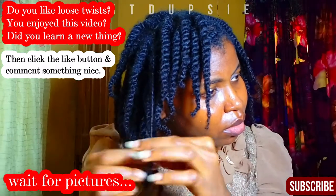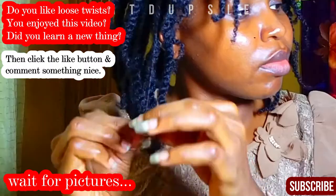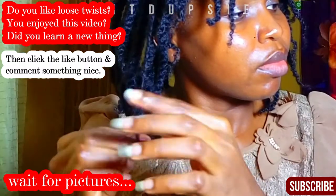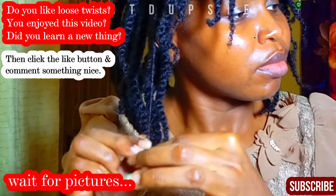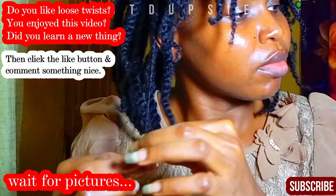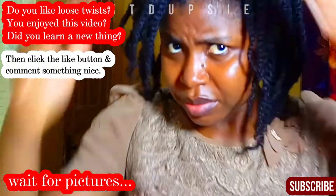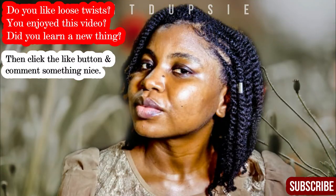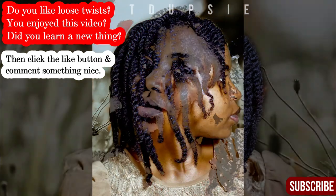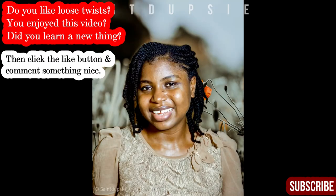If you like this style and enjoyed this video, please give it a thumbs up — that's the only way you can help me tell YouTube to recommend this video to other people. Remember to leave a comment, just say something in the comment section. Don't forget to subscribe, I have tons of videos to put up. Please turn on your notification bell, and I am going to see you in my next video. Bye!